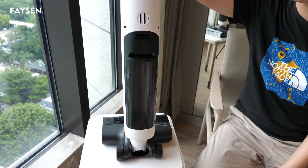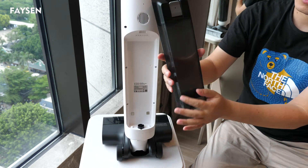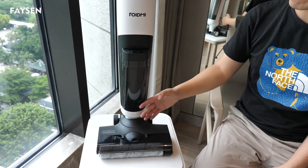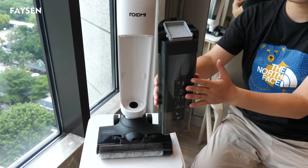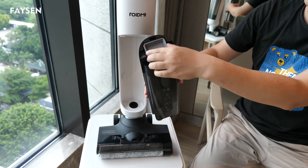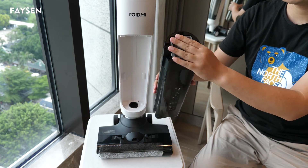Let me introduce this product. Here is the back of the product, and here is the container for the clean water. Here is the front of the vacuum, and this container is for the dirty water. So we just showed you the clean water tank, and this one is for dirty water.